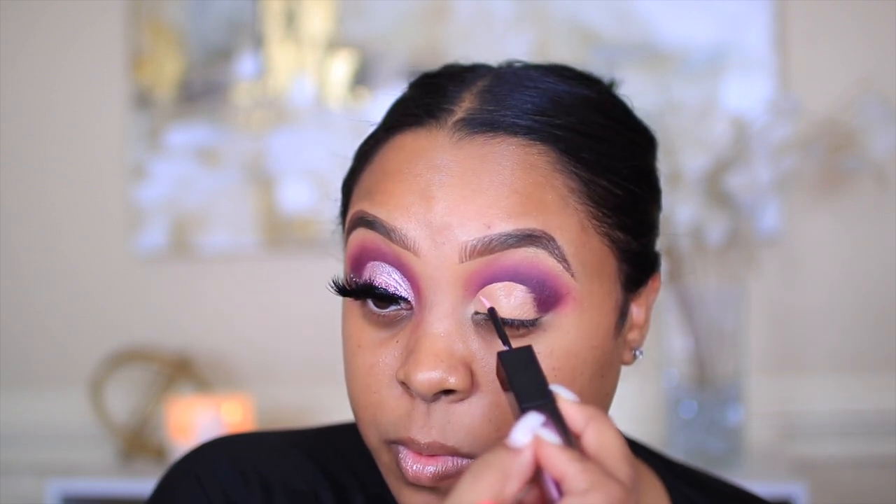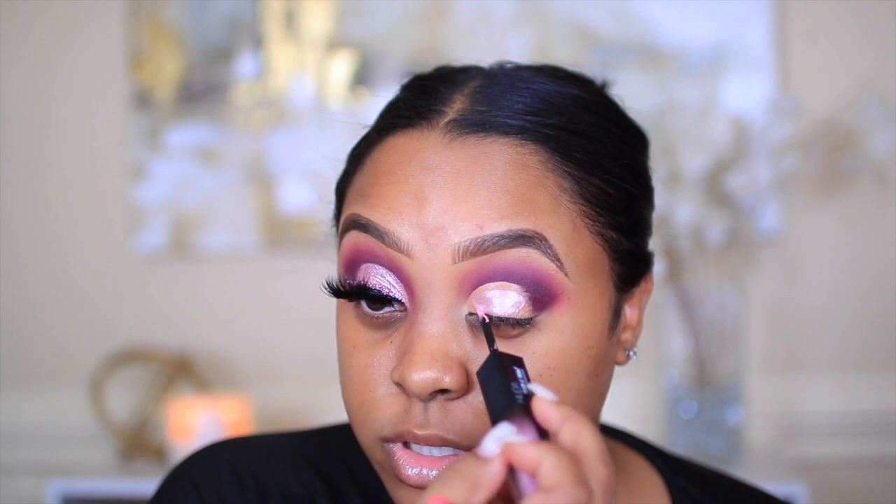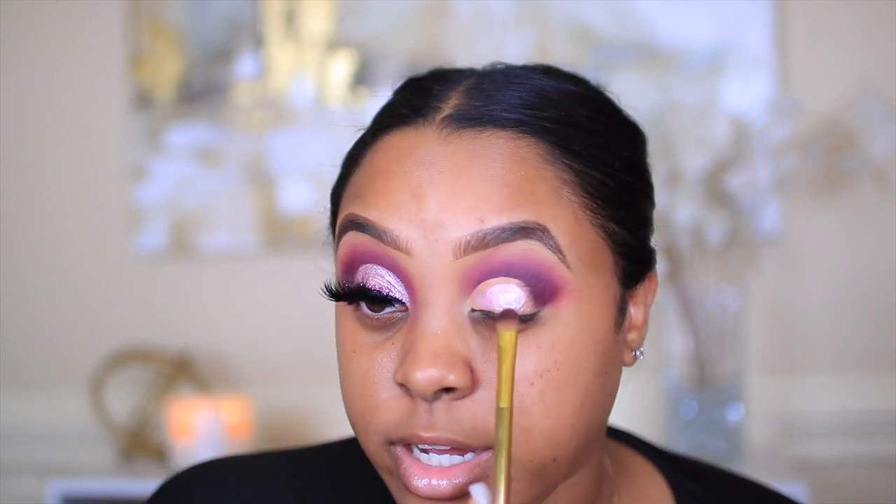I'm going to take the shimmer side. There are two sides — one matte and one shimmer. With these, they dry up really fast, so if you're using this I would say work quickly. I'm using a BH Cosmetics Flat Eyeshadow Brush to apply it.